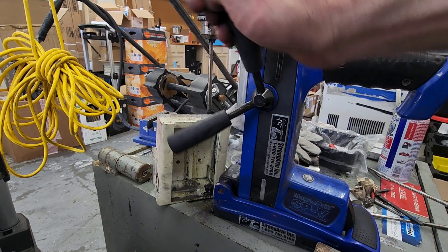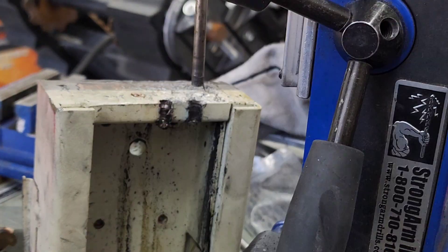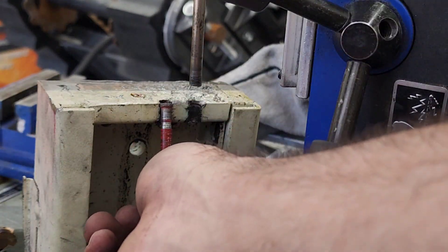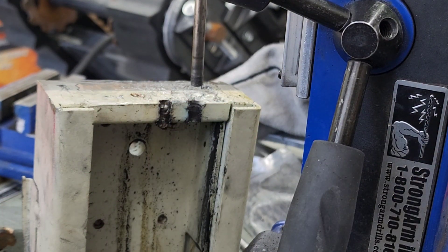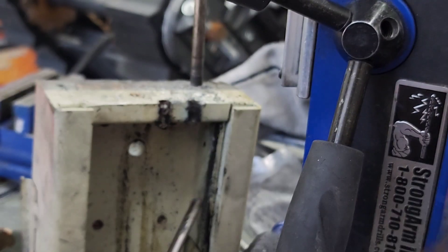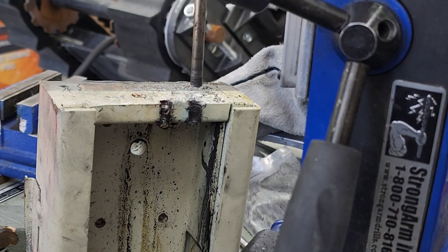It took one Milwaukee drill bit to drill through this side over here, and it's still very good — we can still use it on other jobs. It destroyed the first conventional drill bit and took a second to get the second hole through. Right there that just goes to show this Milwaukee drill bit is way more durable than the current industry standard.